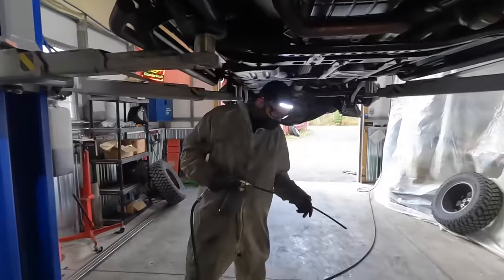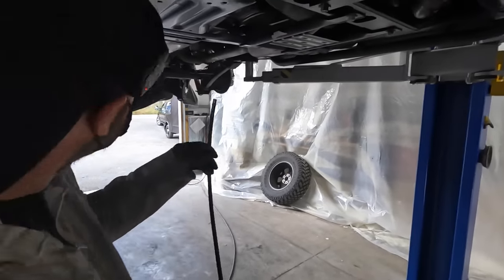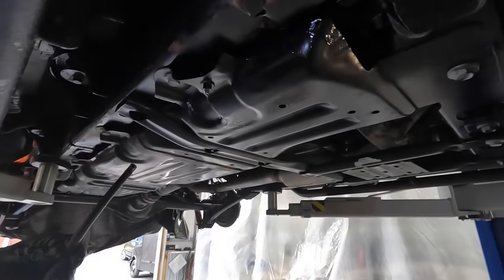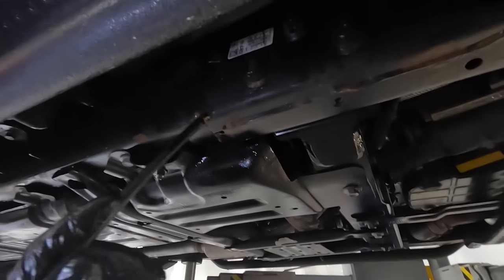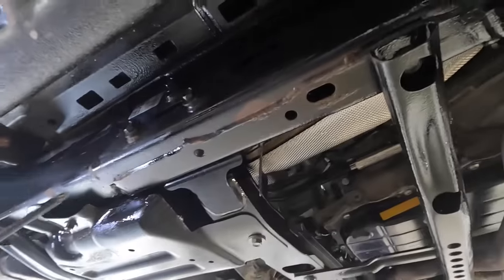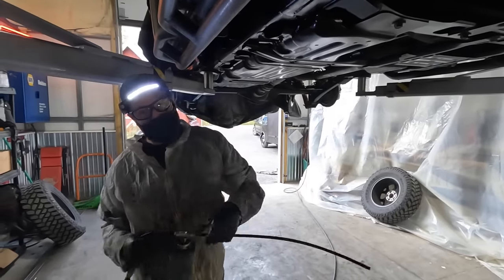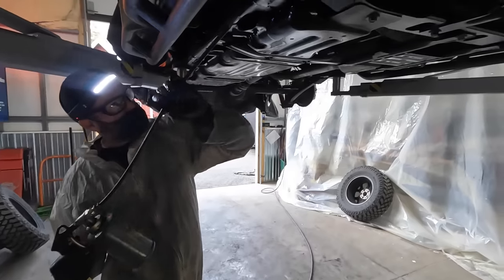I've switched to the fine tip now. We've been working front to back — all the in-frame stuff is done. The fine tip gives a really precise stream so I can get in there and target specific areas, directing the fluid into spots that the overall fan spray won't reach. Other shops will just use the wide spray and cover everything, but we go in and target our areas with this. Then the final step is the fan spray. I'll finish all the fine tip work and then hit it with the fan.